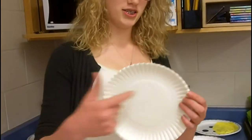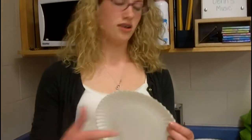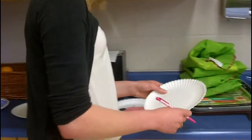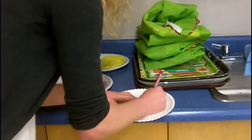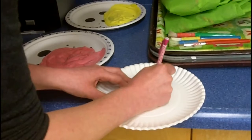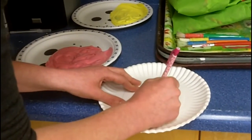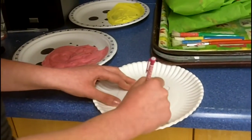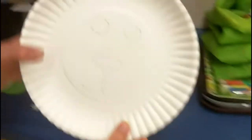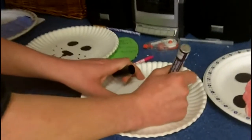So to prepare this craft, you start with a paper plate. And notice that since I am doing a lion, it looks like a mane. So I'm going to start by drawing the face on — just a rough sketch of a lion's face — and then I just color it in.